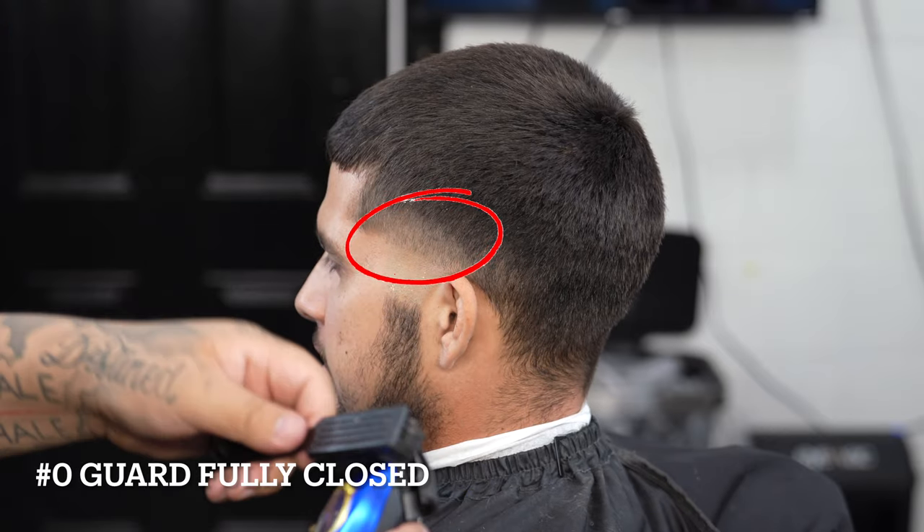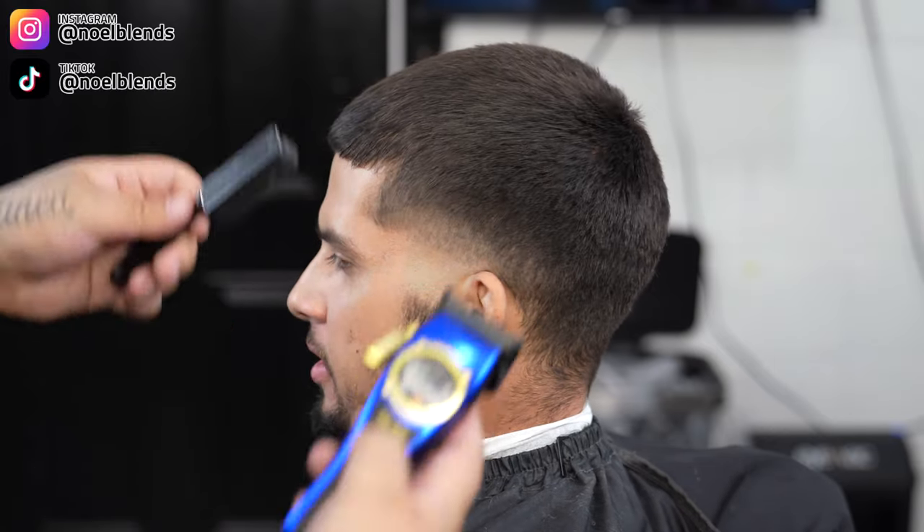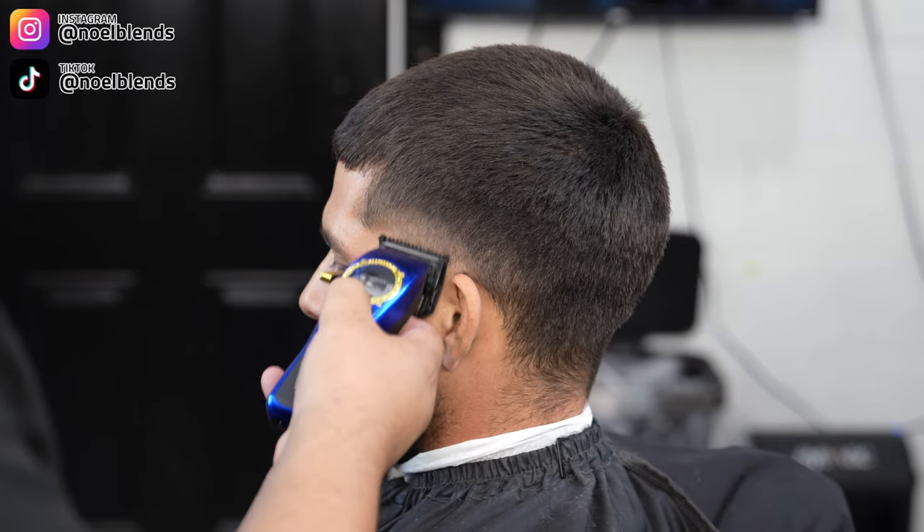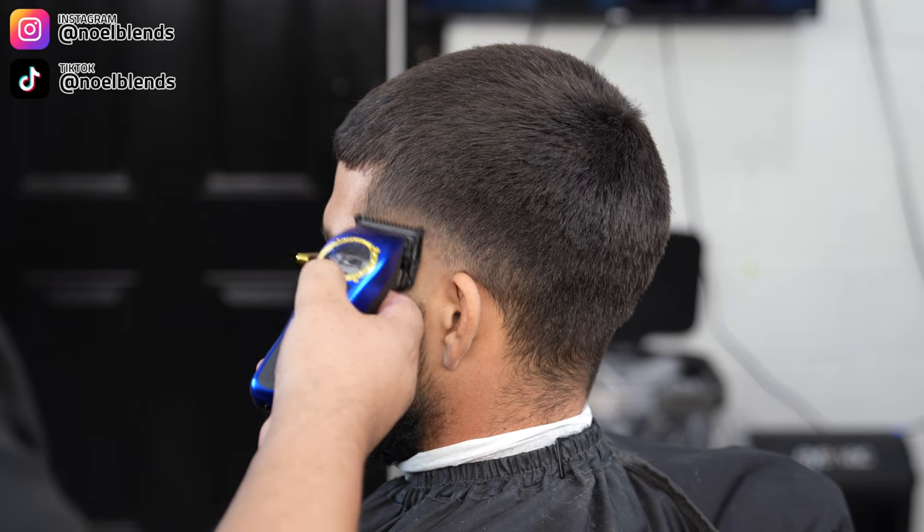Now come in with the half guard and clean up everything in between. Any little dark spots you see, flick them out using your corners. Just go right in between, working that area and making everything as clean as possible.